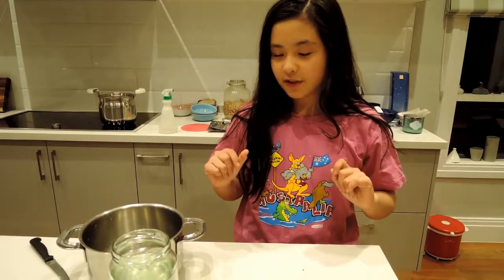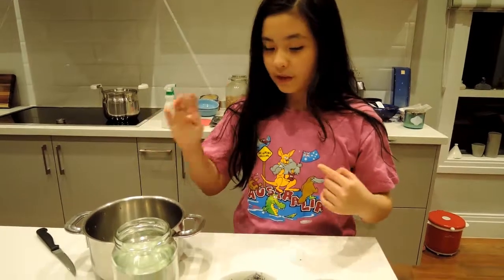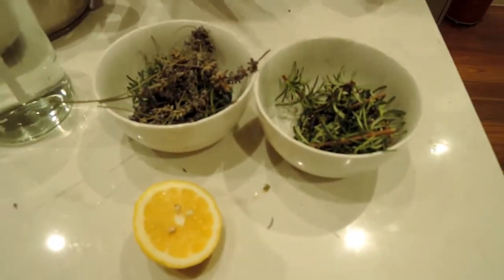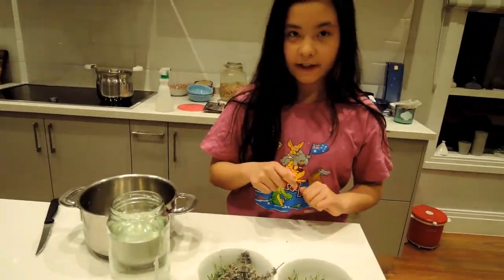Hi, this is Elie from Bubba Chuck Channel. Today I'm going to make a hair product. We need four ingredients: water, some lavender, lemon, and rosemary. And a pot and knife. So let's get started.